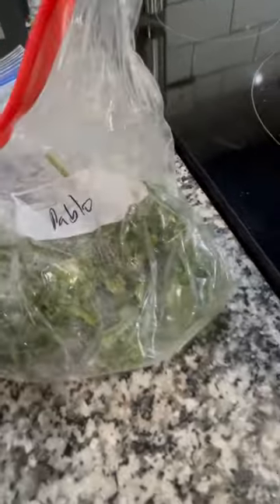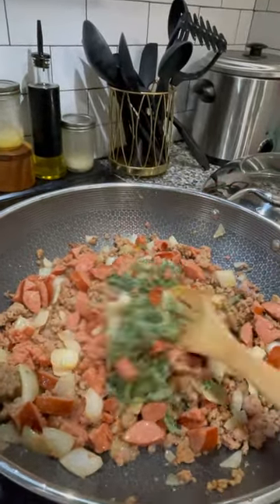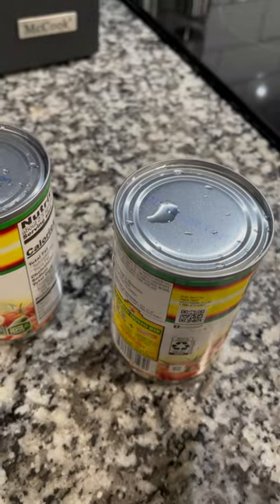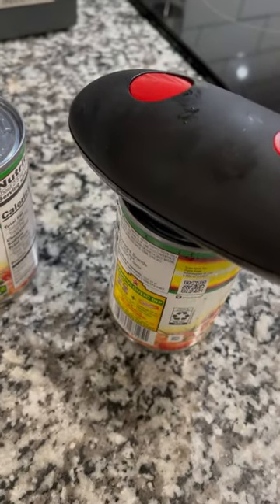I'm not adding bell peppers because I grow peppers in the summer. I had some frozen poblano peppers that I sliced up and saved for occasions like this. You can definitely add whatever your favorite bell pepper or cubano pepper is. And if you want to add heat, like a jalapeño or habanero, you can also add that at this step.